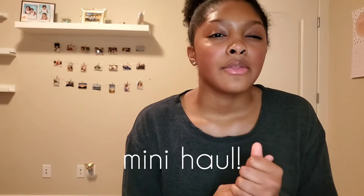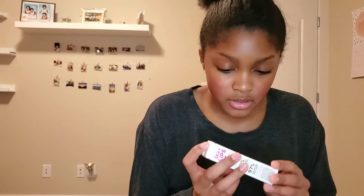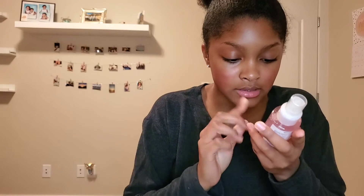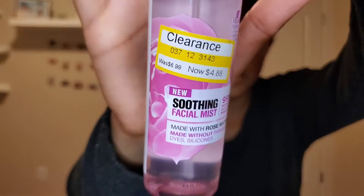It's this Too Faced Lip Injection Lip Plumper. I got it in the original because I just wanted the normal clear gloss color — I'm kind of running out of that and I really want to start using these more often. I also got this soothing facial mist — it's rose water, Garnier Skin Active. This was actually on clearance, so we love a good deal. I got that at Target. Mini haul — well, just two items.